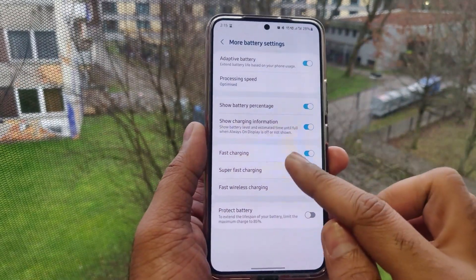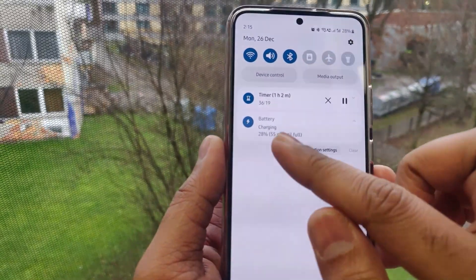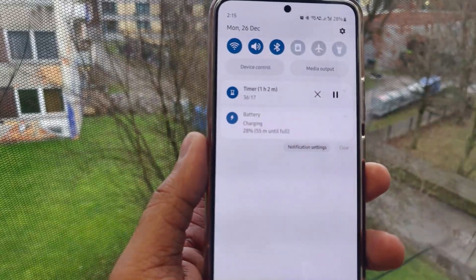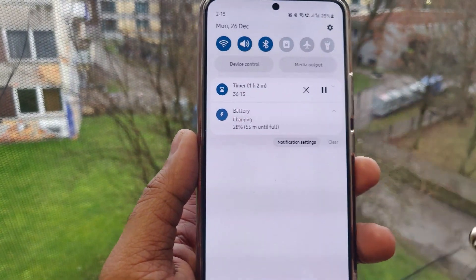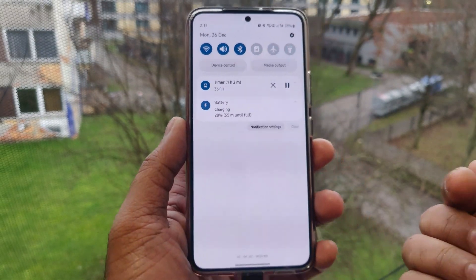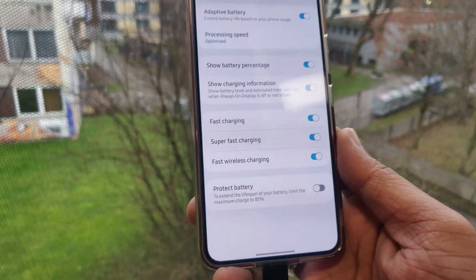As I insert the USB-C cable, it shows a double arrow which is the indication of super fast charging, and it says it will take 55 minutes to charge 100% of the battery. My phone is not set to the 85% protection feature, but it will take 55 minutes to charge.